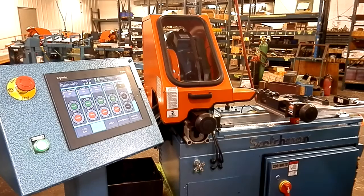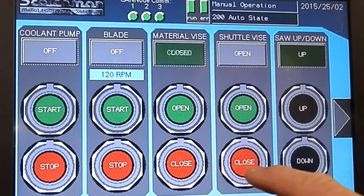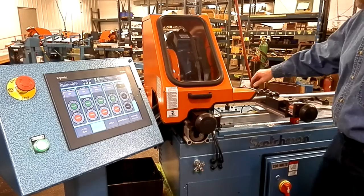First we're going to use an inch and a half diameter tubing to set my vices. Just open them up, close them, tighten it down on the material, then open. For this tubing I've got a couple clicks more than hand tight.